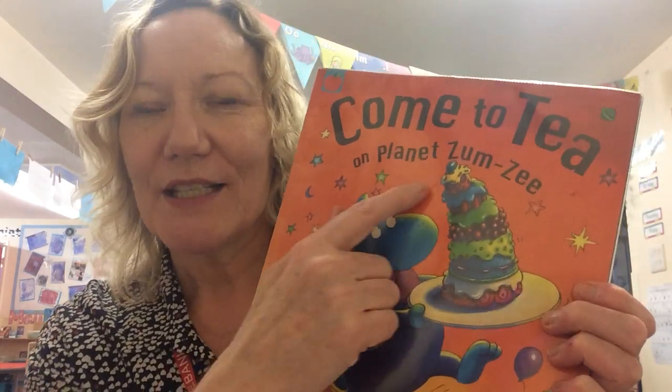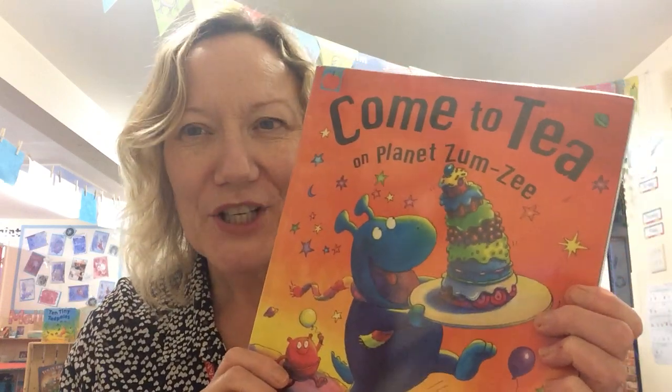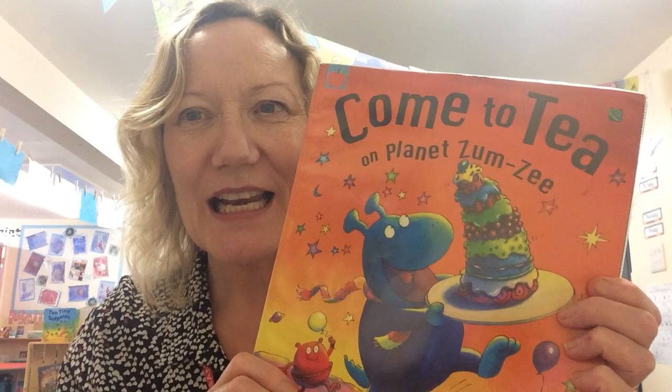For our Understanding the World this week I've suggested you have a go at making some jelly, because the aliens like to eat some magical smelly jelly in this story. So I thought it might be quite fun for us to make some jelly as well.